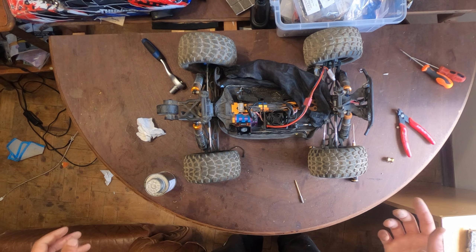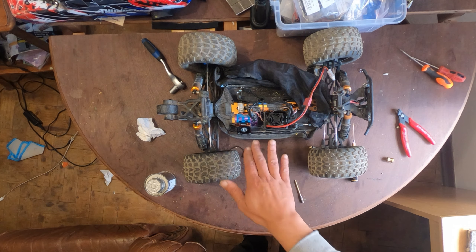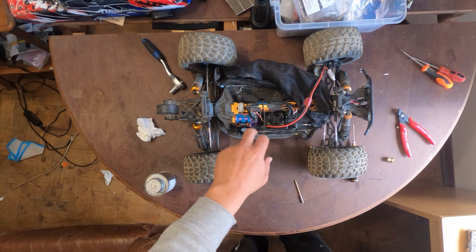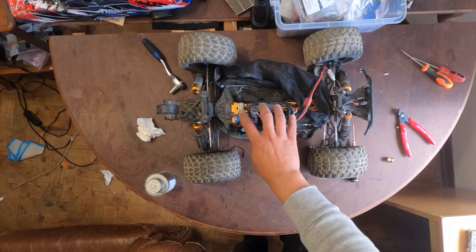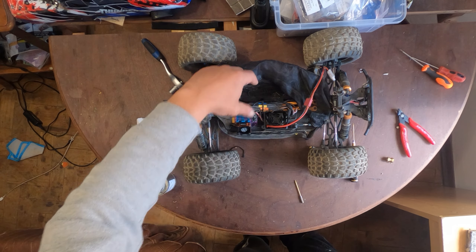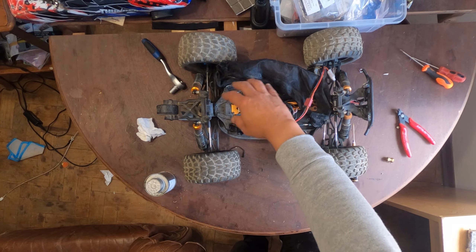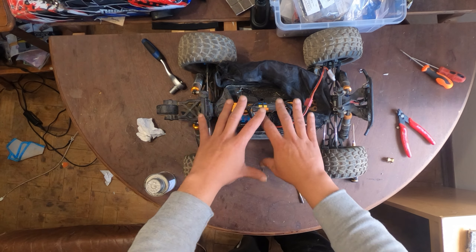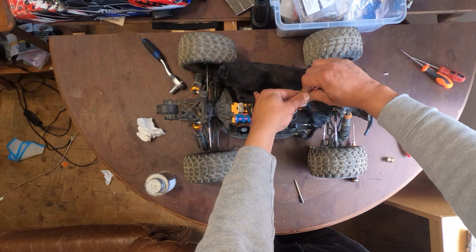It's pretty noisy but I don't mind, because the important thing is that the motor and the ESC keep fresh. This also helps to keep the battery cool because the wind is strong and goes through. So it does help to keep the RC car cool, and that's what we want.